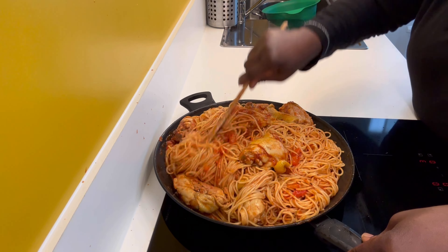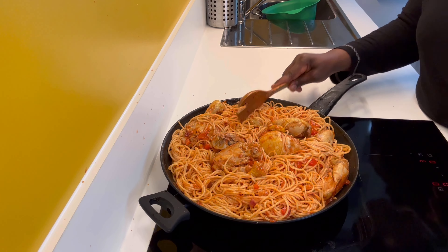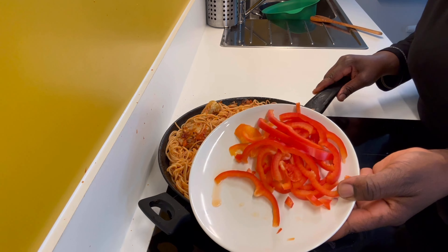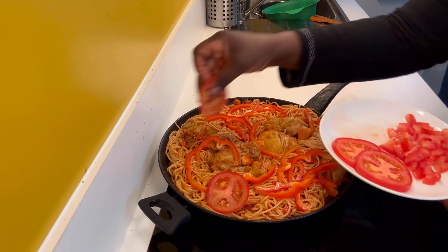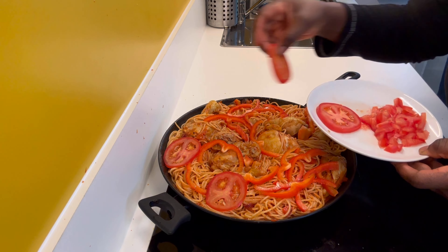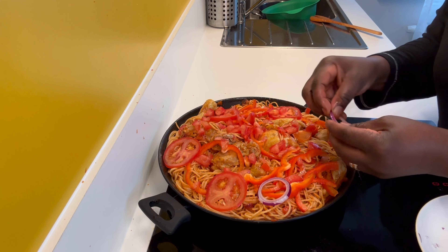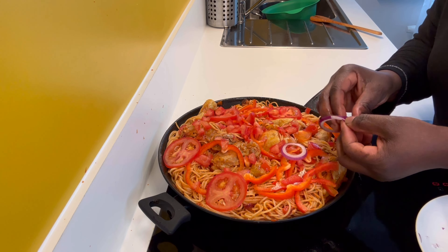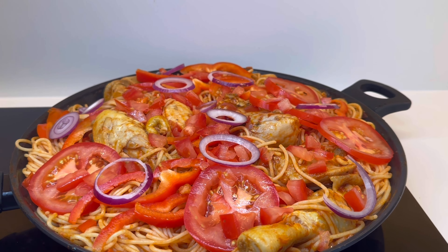If you haven't joined this channel, remember to follow, like, and subscribe for more delicious easy recipes. It's now time to add the sliced bell pepper, followed by the sliced tomatoes on top.